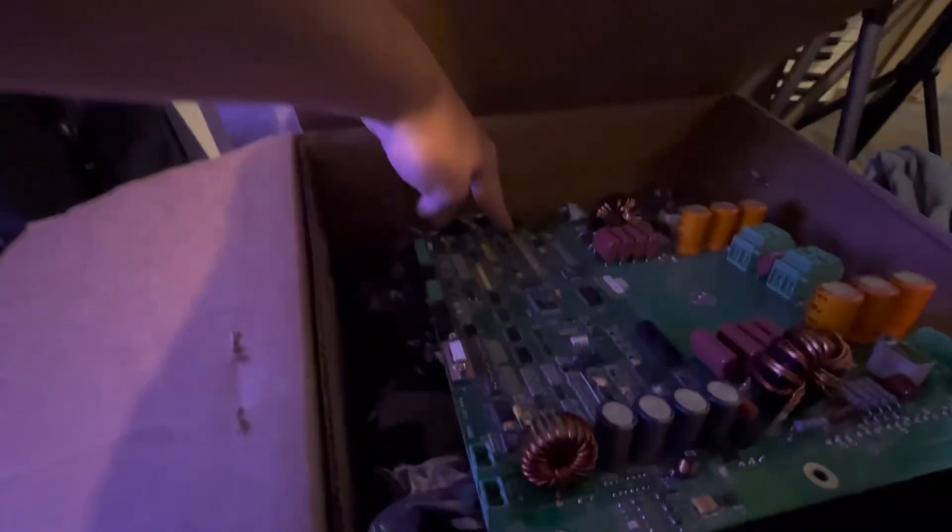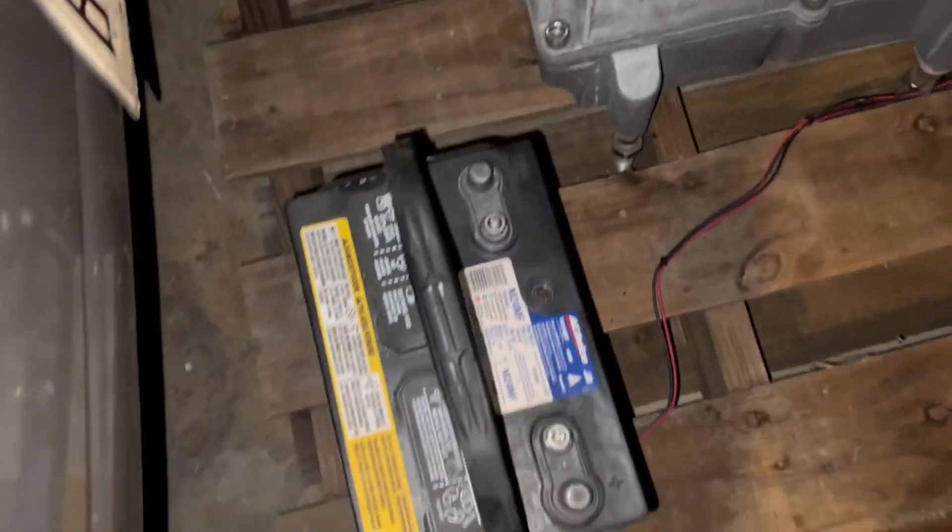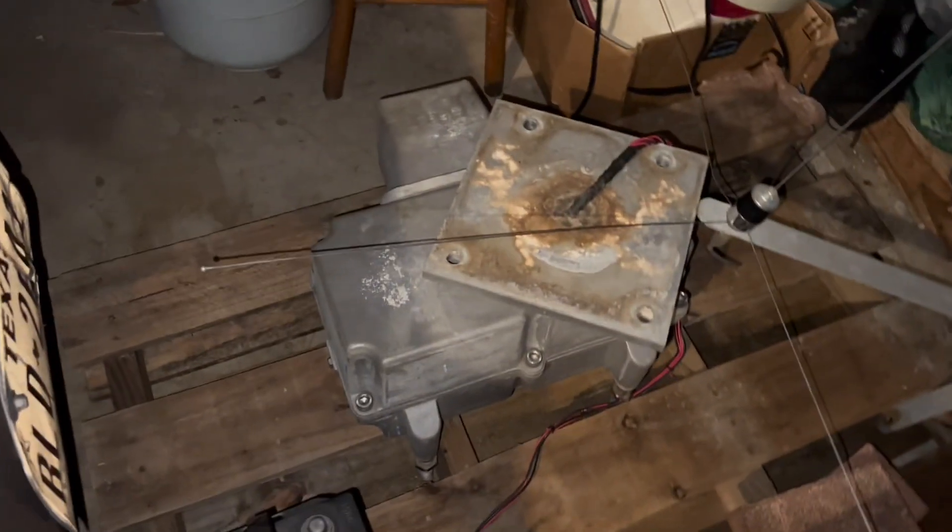I got an ATI soundboard right here that I'm messing around with. Right here is my rotator, which is on my garage, along with my antenna and another battery for it.